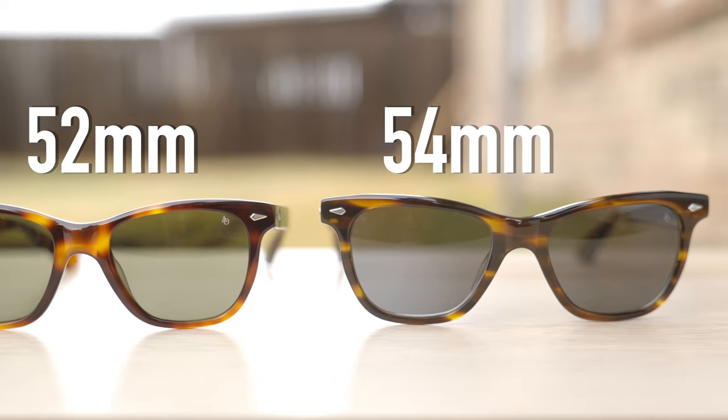So first off, let's go ahead and pop on the standard size, which has 52mm lenses and a 19mm bridge. I'm going to give you guys a quick little 180 of how these frames look on face. And as you guys can see, they look really, really good.